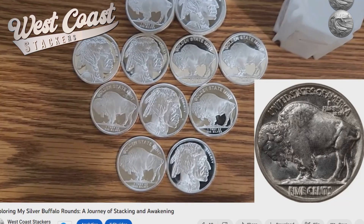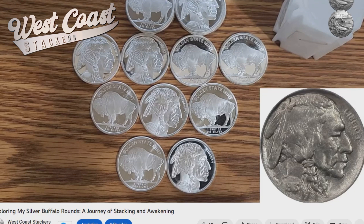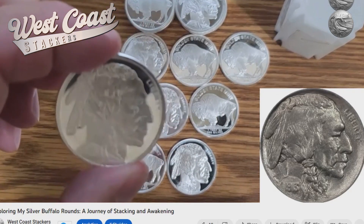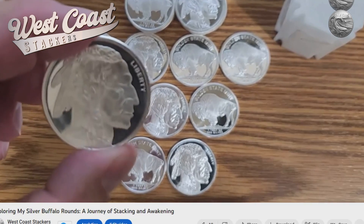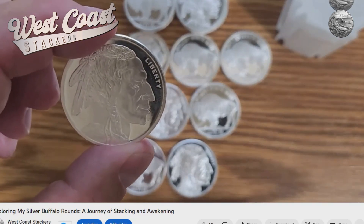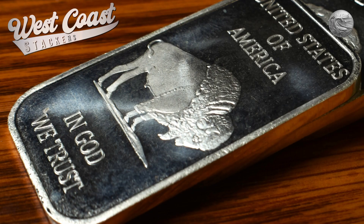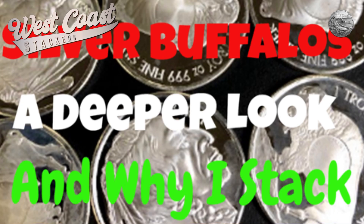The Buffalo Nickel featured a Native American chief on the obverse and American bison, or buffalo, on the reverse. An interesting side note I did not know prior to this video is that these rounds are known by the reverse, rather than the obverse, or the front. If you'd like to take a deeper look into the origins of Buffalo Rounds, please check out this fuller video — I'll provide a link in the comments down below.